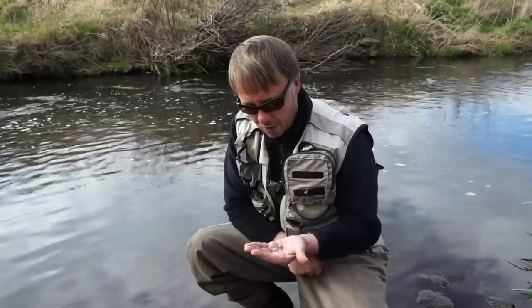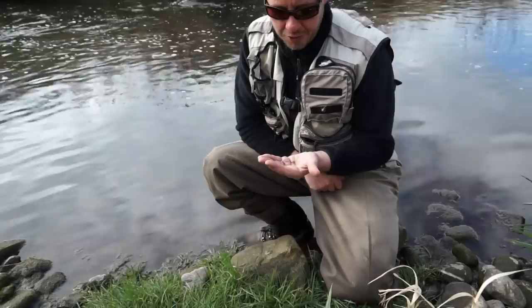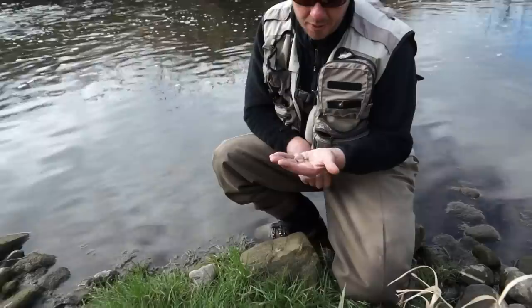Today I'm going to be fishing with a very exciting variant of a modern dry fly. It's based on a fly called a jingler, which is an old borders pattern, but it's modified significantly the way I tie it. It's a very successful fly, as hopefully I'll demonstrate in a little while on the stream.